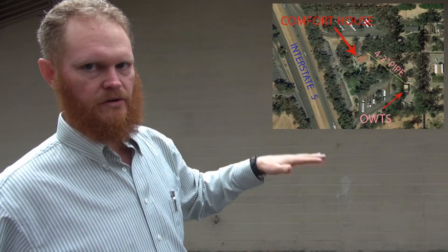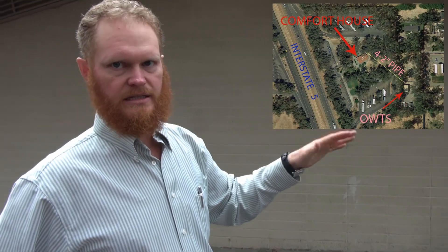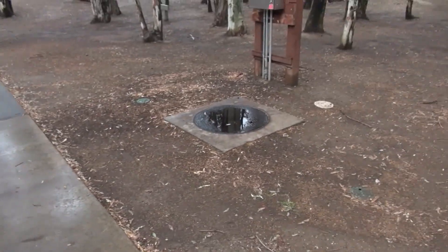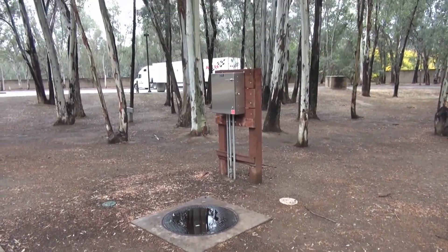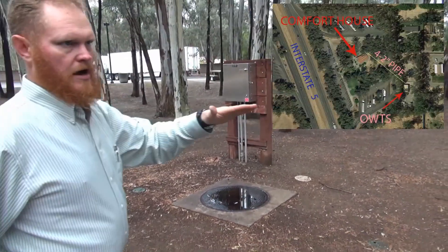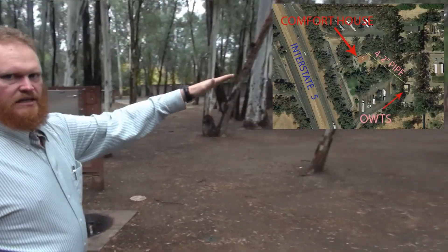For this project, what we did is divert the sewage from this building — from this north pound comfort station. All the drainage from the toilets, urinals, and sinks comes out here and gets diverted into our lift station, which is located over here, which has grinder pumps. The grinder pumps pump the water underground over to our pilot treatment site in the back.